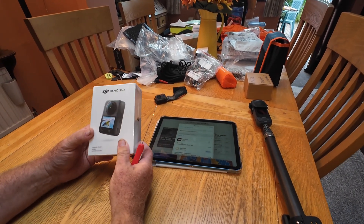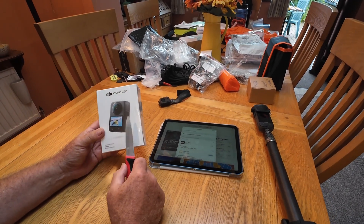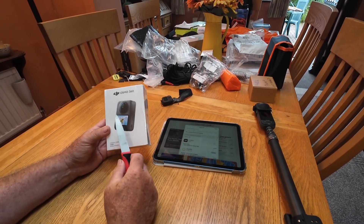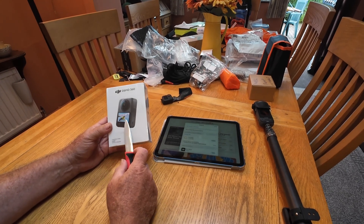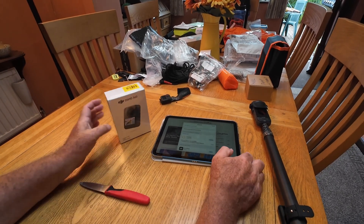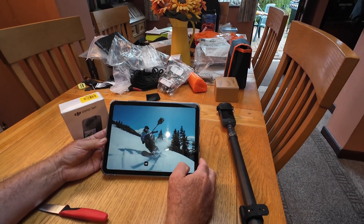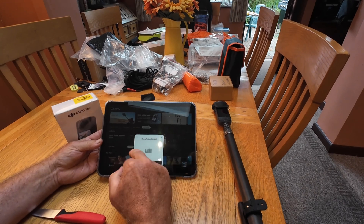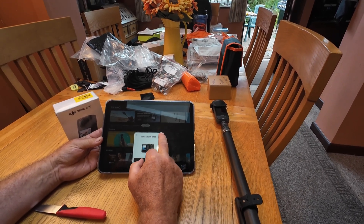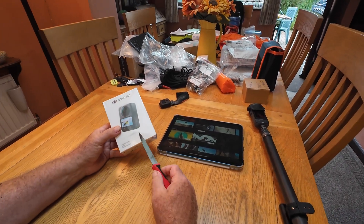I've only bought the standard combo because this is compatible with a lot of other DJI stuff. I've got batteries, I've got selfie sticks, I've got charge cases — I've got all those bits and pieces. It says it's updated. If we open it, there we have the splash screen which has got the 360 on it. It's searching for a device but found the camera we were using to film, so we'll switch that off and go back to opening the box.